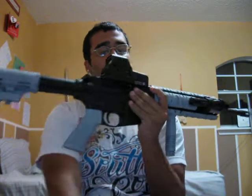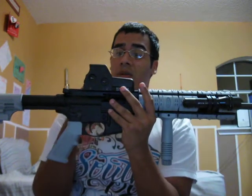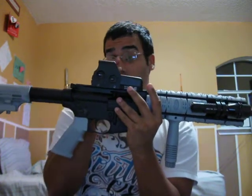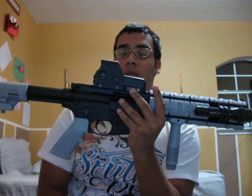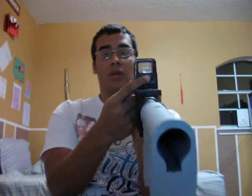I also bought an EOTech replica sight, works really good. Why did I buy a replica? Because this was a $400 gun and I'm not going to spend another $400–$500 on a sight for a .22. It doesn't have enough kick for the sight to lose zero. The sight goes from green to red, it's really bright, and you can change the brightness settings.